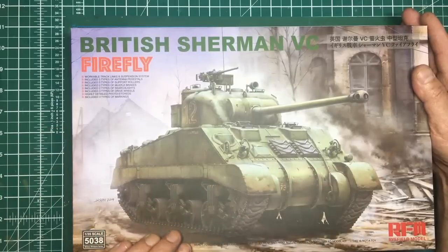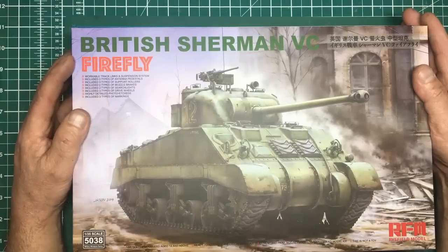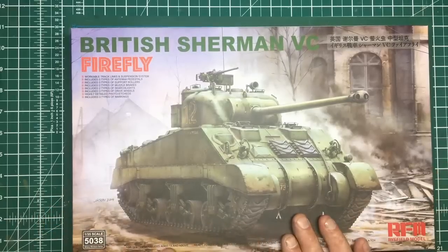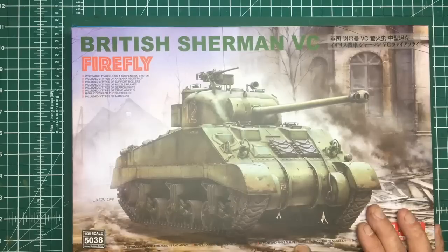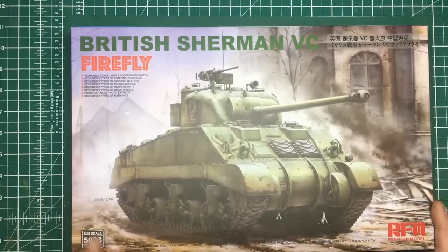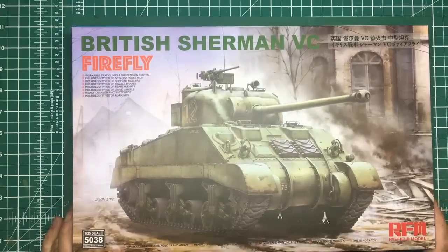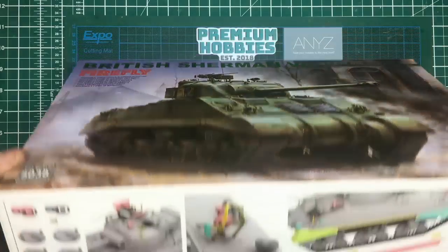Highly detailed photo etch and three types of markings. As I said, look at the reviews of this kit - you don't need any aftermarket for this, it's beautiful out of the box. As usual with Ryfield models, it's for skilled modelers age 14 and above, ready to assemble precision model kit, cement and paint not included, unassembled model kit, this is not a toy. The kit number is 5038.